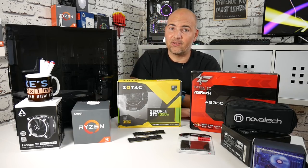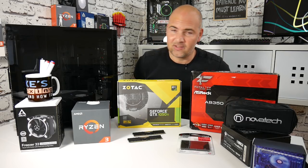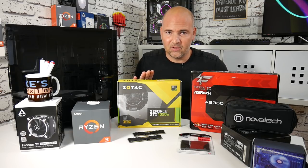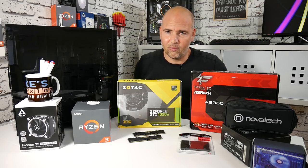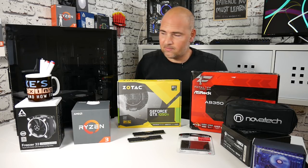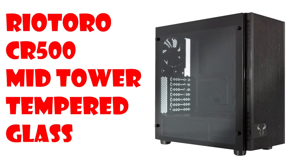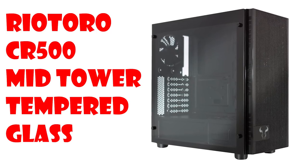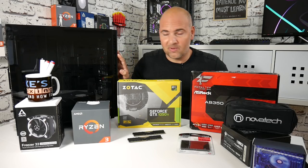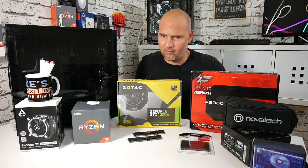To replace that and start again from scratch for the budget build, this time around we've got a different case. Although we're definitely on a budget, just because we're on a budget doesn't mean it has to look awful. So we're going for a themed color build — black and red. For the build, we've got the Rio Toro CR500 case in black and red, which has amazing airflow and comes with red fans included. It also comes with a tempered glass side panel so you can see all the stuff inside.